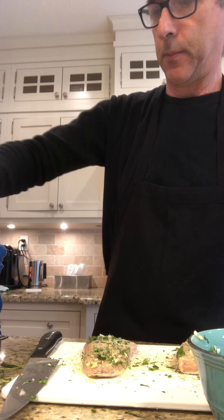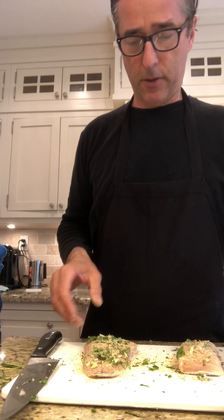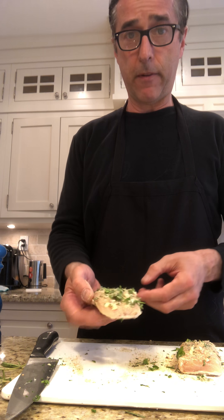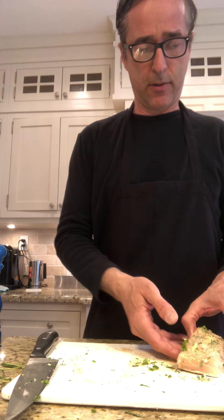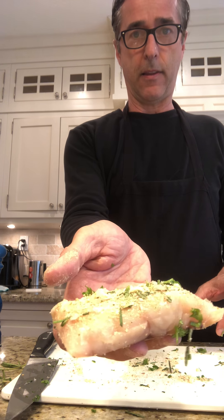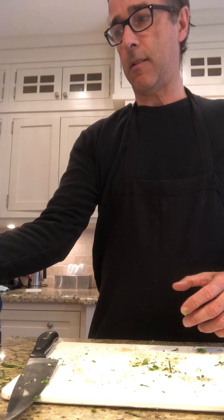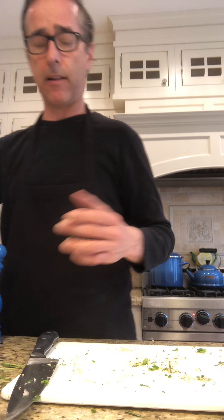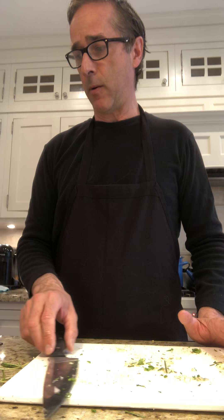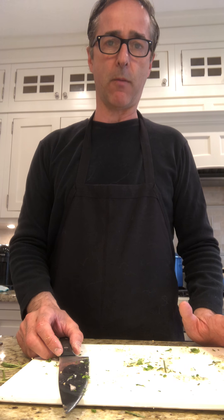These will go into a 450-degree oven, skin side down, to roast for about 20 minutes. Then pair them with a vegetable, rice, or on top of a salad for a nice lunch portion. It could also be a dinner portion if you had some other starches or more vegetables with it. Enjoy!